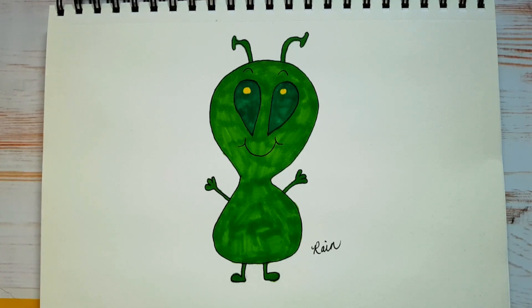Today I'm going to show you how to draw this cute little green alien with markers. This is an easy beginner drawing lesson for kids of all ages, so let's begin.